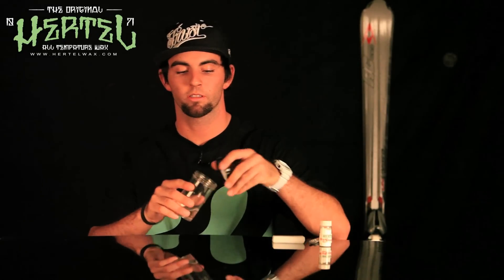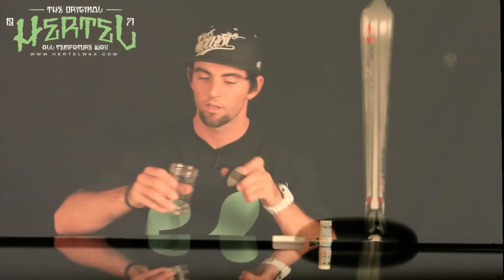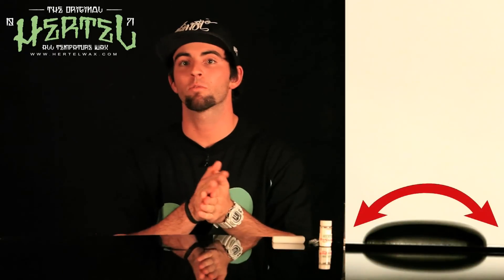All right, so we're going to get to our experiment here. Let's take our snow and we're going to pour it in two little beads of water here, right on our piece of plastic. So what you want to look at is the angle of the bead, and what we're trying to do with our wax is cut that angle down so it's nice and flat and smooth.